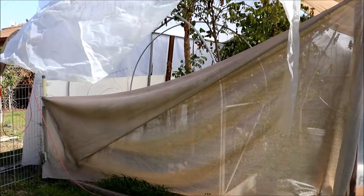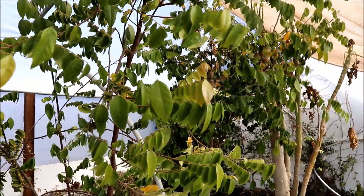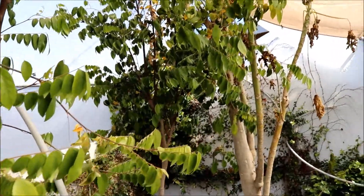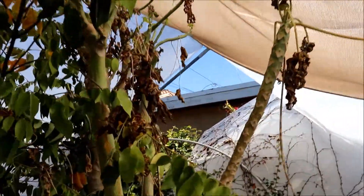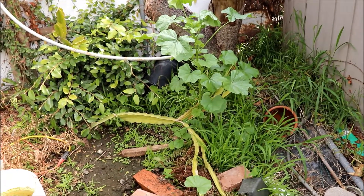Let me take you inside to see all the wind damage. The wind gets me pretty good — I'm kind of near the coast. You can see the whole back wall here got knocked down, and my film's gotten ripped from the wind blowing it around.